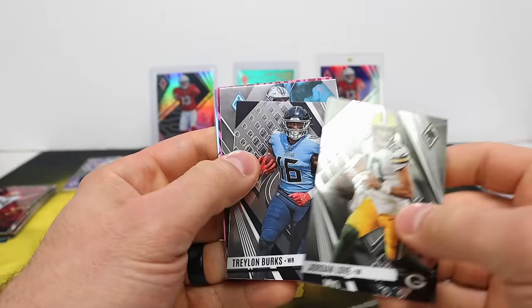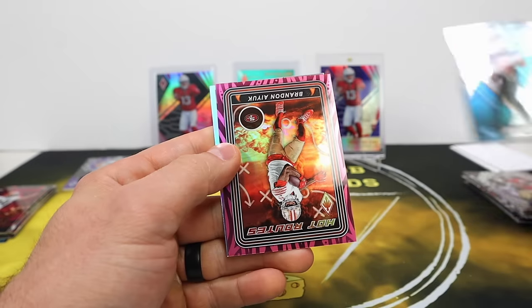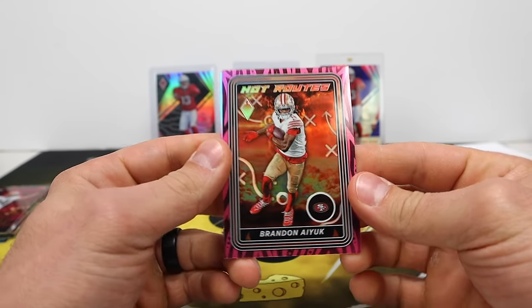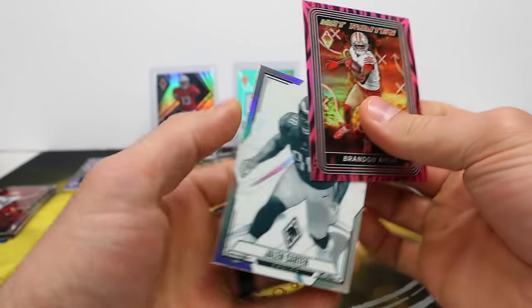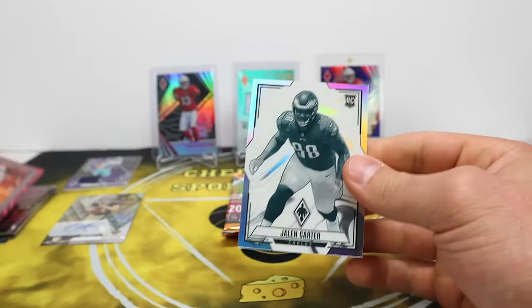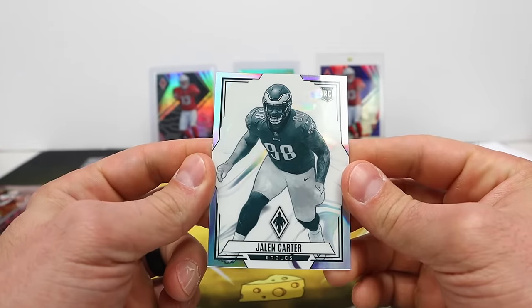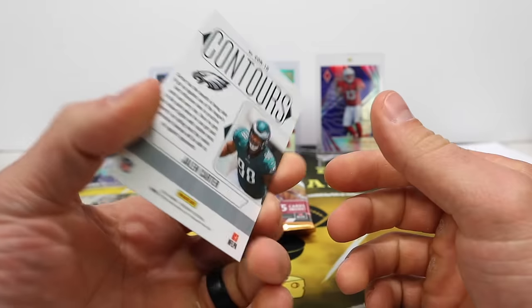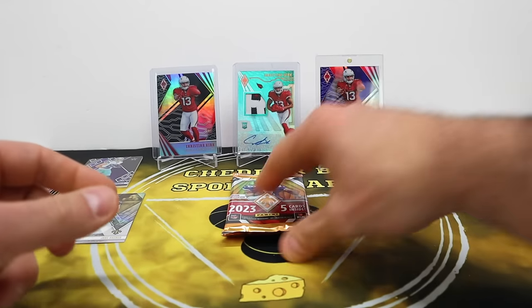Jordan Love, Trail on Burks, Bryce Young base rookie. 49ers all over this stuff — Brandon Iuk Hot Routes, out of 175. And here's one of the Contours inserts — I believe these are new for this year — Jalen Carter. Pretty cool looking, neat looking card, solid design.